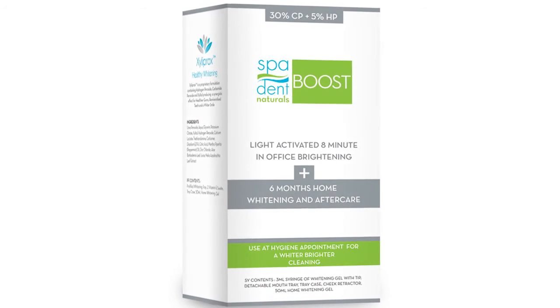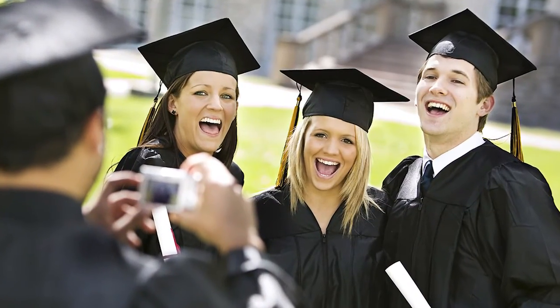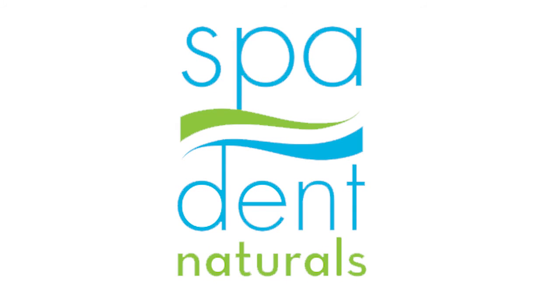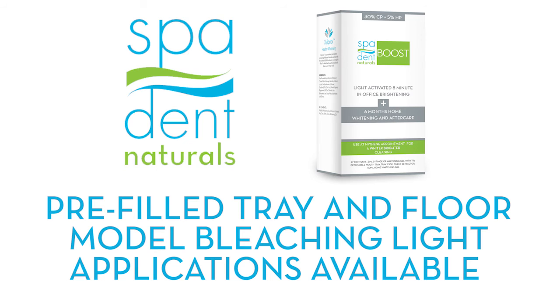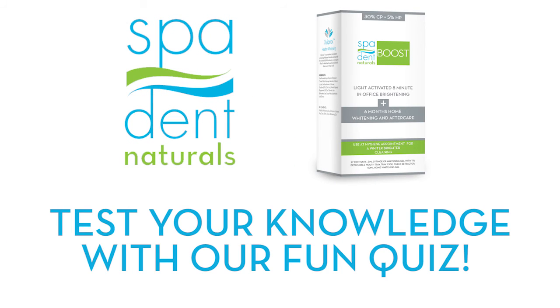Thank you for learning about Boost Whitening. We look forward to helping your practice grow by offering healthier, sensitivity-free whitening options. Detailed instructions are below for Boost's pre-filled tray and floor model bleaching light application. Contact customer service for additional support. Now have some fun and test your knowledge on Boost by taking our quiz.